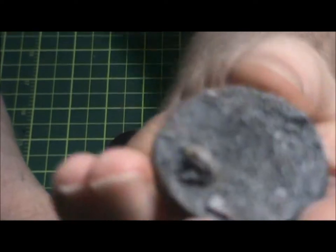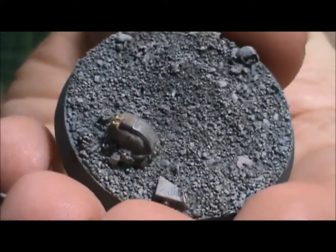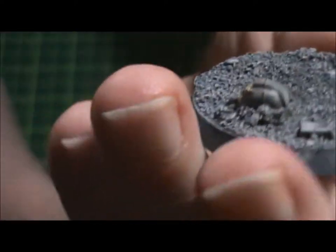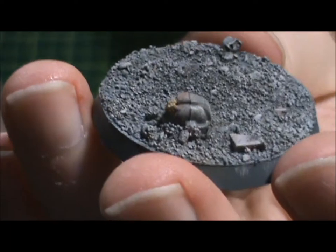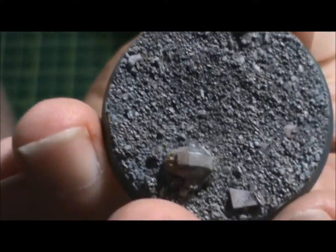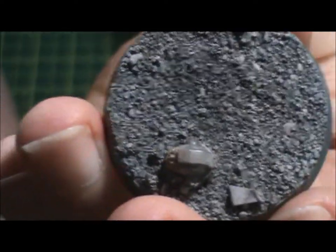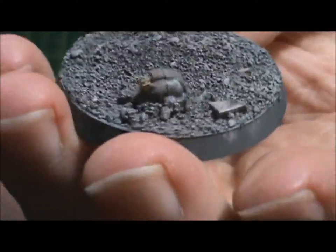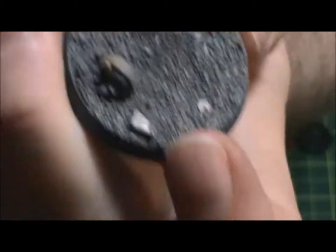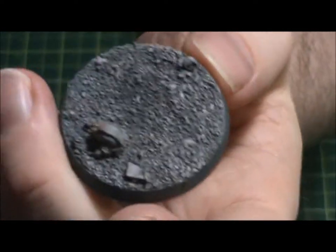Here's a 40mm base that I did for a model — this is the kind of stuff you can do with basing: sand, pieces of grit, pieces of plastic card, and there's actually a plastic model head in there just for debris. I went with black primer, then a wash, and then just dry brush and you get this kind of result. There's actually a little magnet in there because the model can either be on a regular base or on a flying device, so I put a magnet to swap between the two.